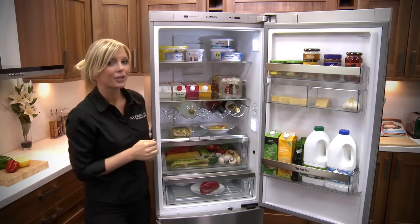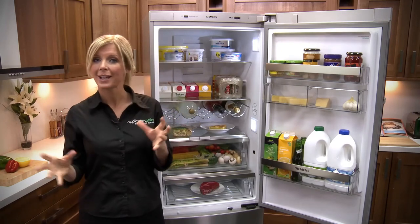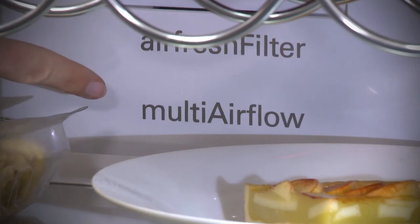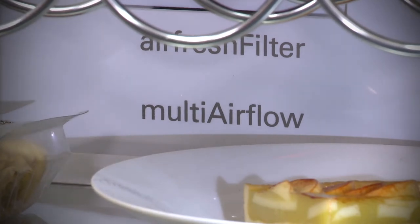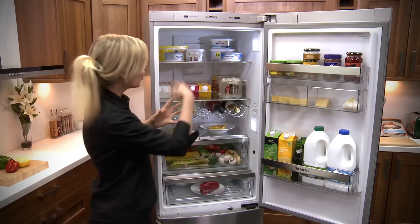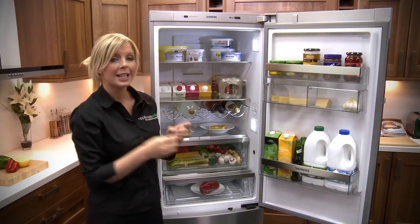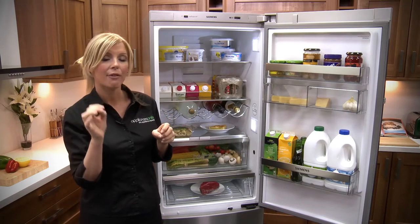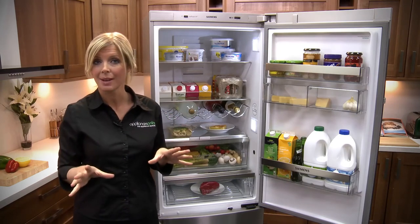Looking back inside of the fridge, it benefits from some great technology. First of all you have your multi airflow system — via the vents on the back wall it's going to circulate the cool air all around the cabinet of the fridge. With this you get an even temperature throughout, which means that your food is kept fresher for longer.